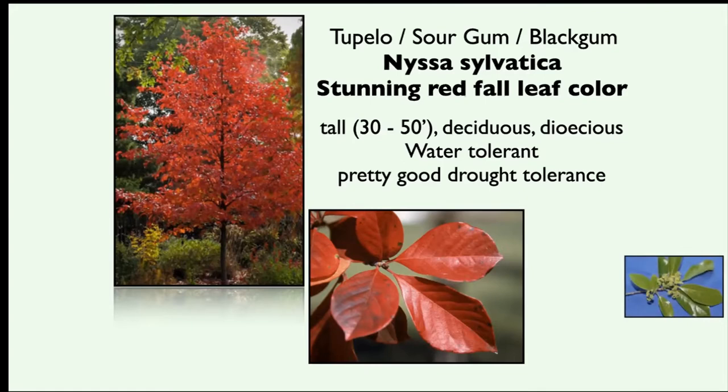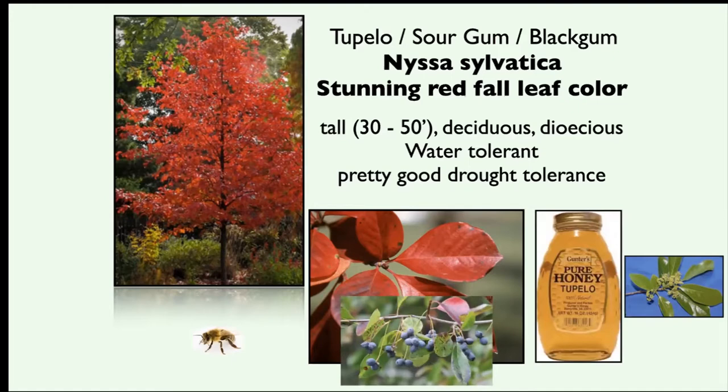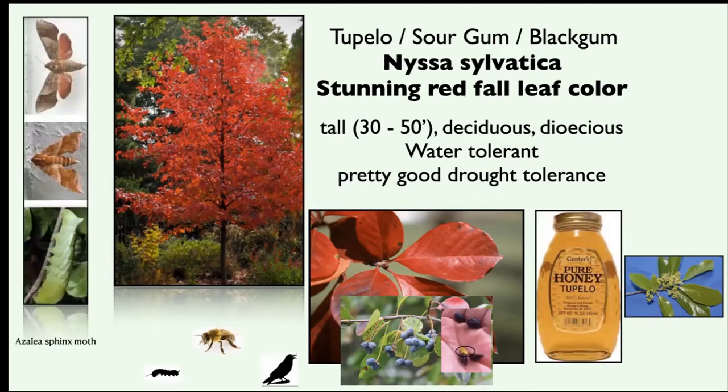The tupelo does bloom, but its blooms are quite insignificant to you — not insignificant to all the pollinators that use it. With this tree you can also get single-source honey that's supposed to be really flavorful. Once pollinated, those flowers will turn into bluish berries with seeds inside. This is a great plant for feeding birds and other small mammals, and it's also going to support caterpillar species with its leaves. You might see the azalea sphinx moth — it has appropriate fall colors to flit around your yard.